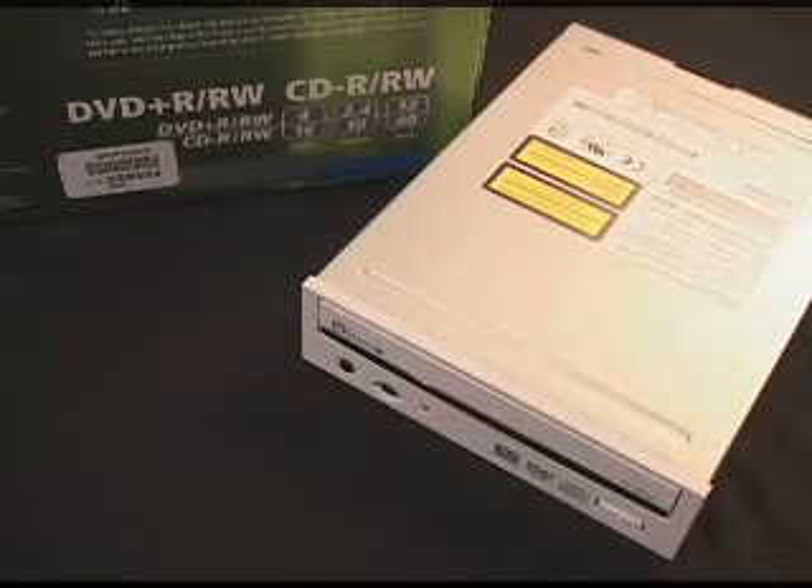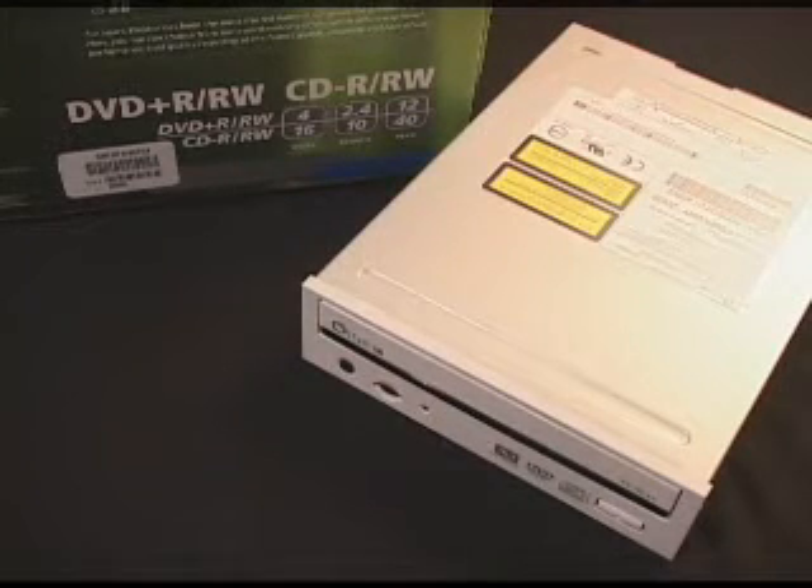It has flash ROM, which allows you to easily update the firmware from the internet. It supports DVD Plus-RW background format. The usable DVD formats are DVD-ROM, DVD Video, multi-border, closed disc read-only, and multi-session. Usable CD formats include CD-DA, CD-ROM Mode 1, CD-ROM Mode 2, CD-ROM XA, CD-I, Photo CD, Video CD, CD Extra, CD Text, multi-session, and UDF.